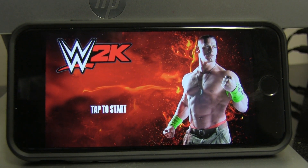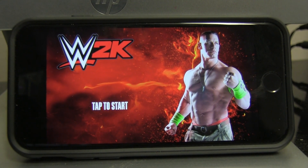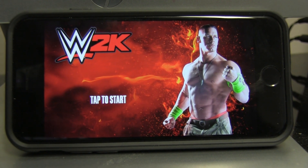What's up everybody, TotemiusGuy here. I want to show you the best way to capture gameplay from your mobile device. As you can see, we're running WWE 2K for mobile, and that game just released today, so go ahead and check out the video I have up on that.